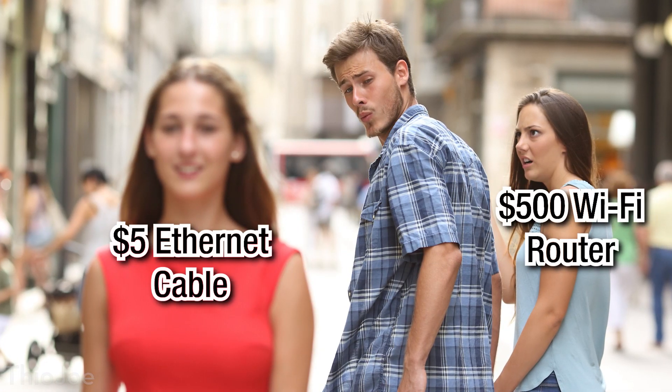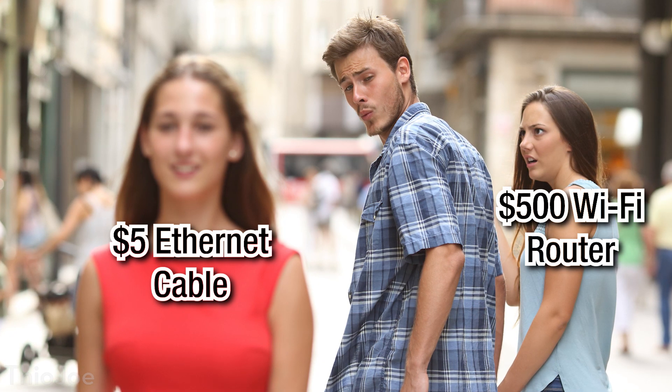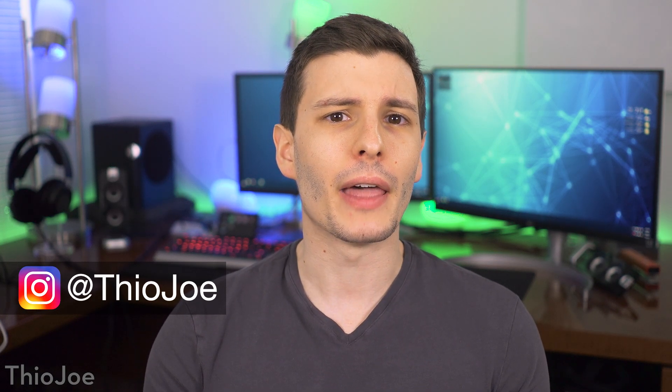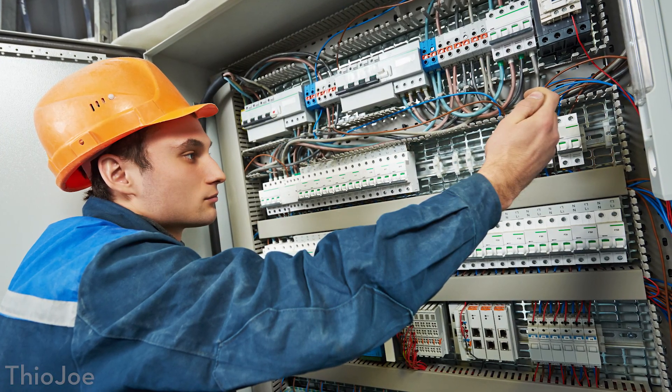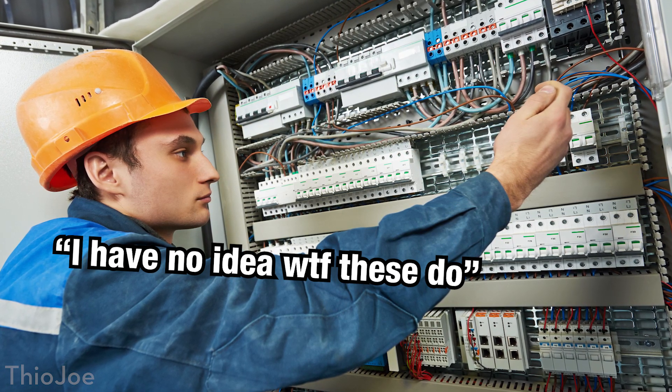Even though WiFi is better than ever these days, it will never be as good and reliable as a regular old hardwired cable. But not every house or apartment has ethernet cabling installed, so you may be forced to use WiFi. And that might not be a problem if you have very strong WiFi signal and your router is centrally located, but if it's not, you have to choose between using a poor WiFi connection, or somehow running a long ethernet cable across your home on the floor, or running it through the walls or vents.